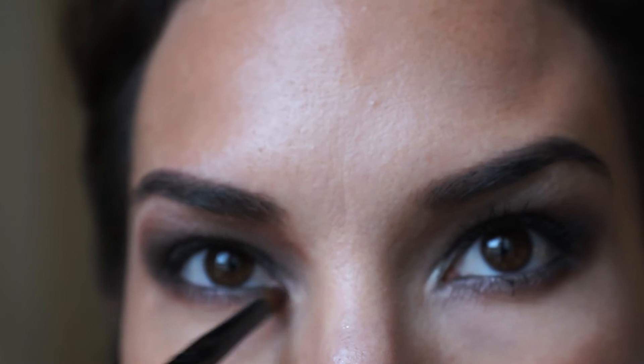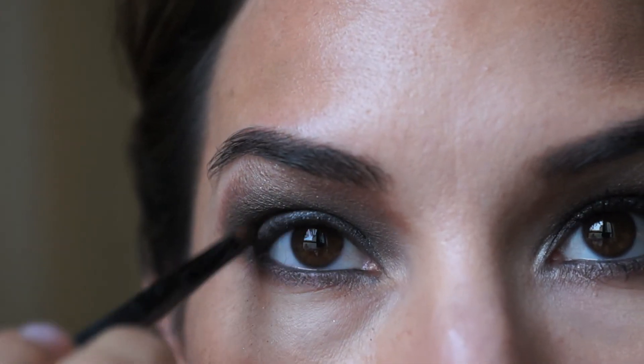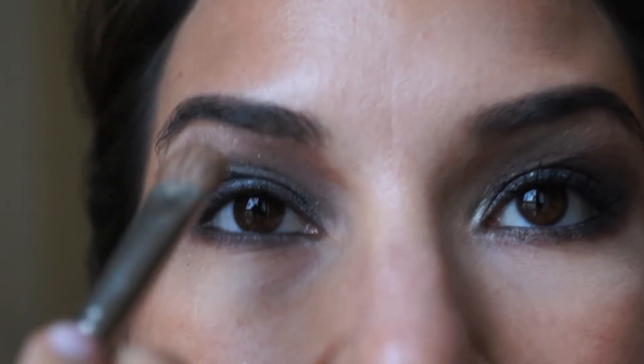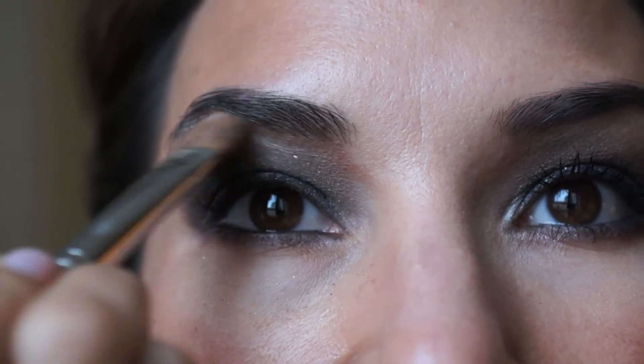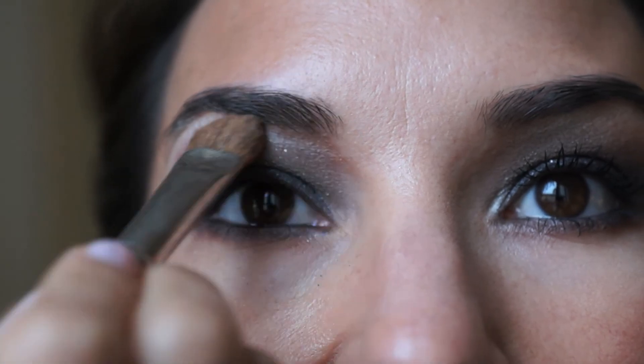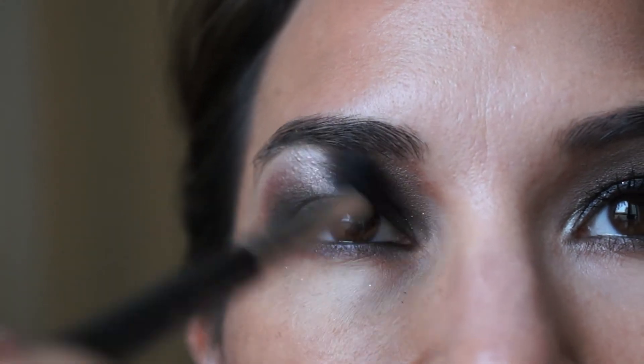Next I take a small blending eyeliner brush and apply Chocolate Swiss — the same color we used above the crease — to blend in the eyeliner I just put on. I like to highlight underneath my brow using Rice Paper by MAC, patting it just underneath my entire eyebrow with a flat brush. Then I take my MAC blending brush and blend everything using small circular motions so that there are no harsh lines.